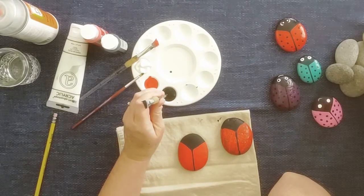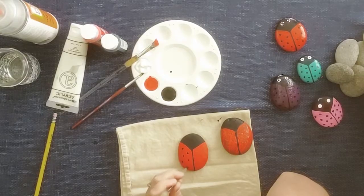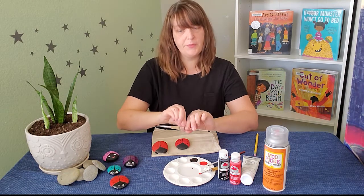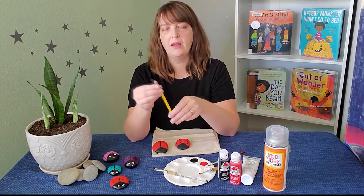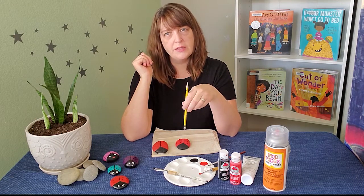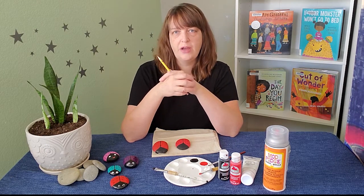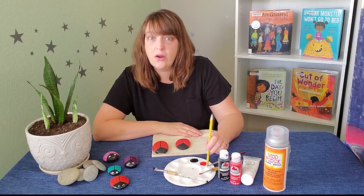I'm going to set this little guy aside and we'll pretend like it's dry — I don't want you to have to hear the hairdryer. So this is what it would look like dry. The next thing we're going to do is our spots on the wings. What I like to use for that is the end of my thicker paintbrush. I'm going to just dab this in the black paint. I like to test it just to make sure — that's a nice dot, that's going to look really nice. There's no rhyme or reason to your dot pattern; however you like your dots to look.